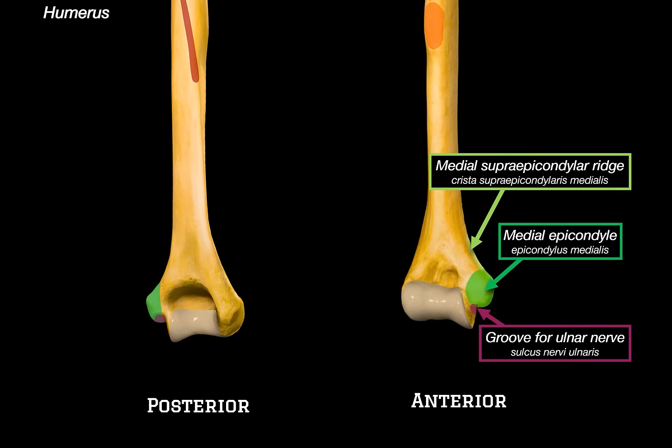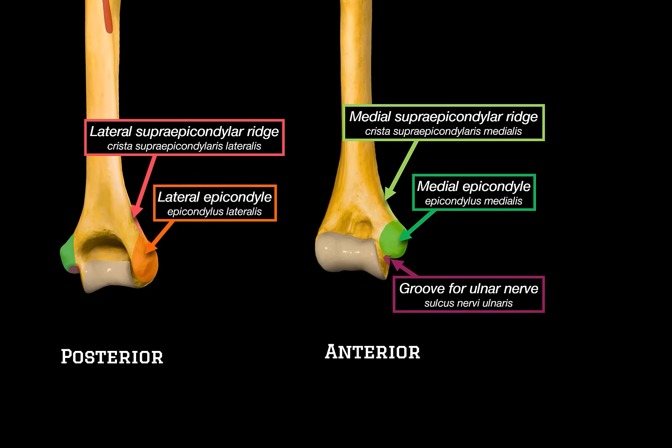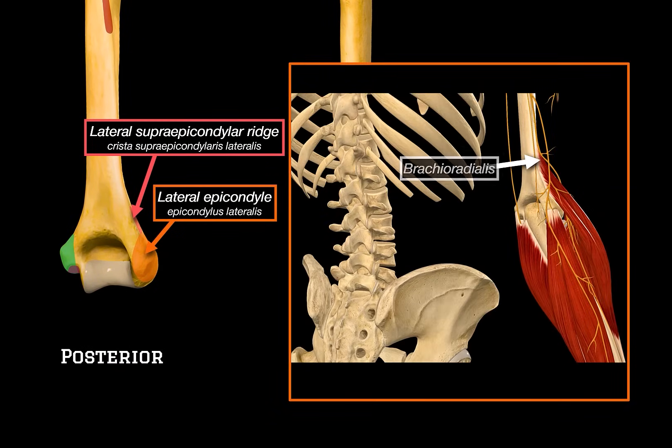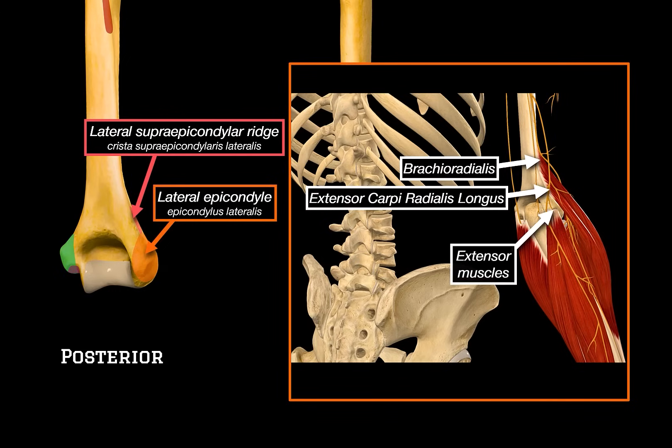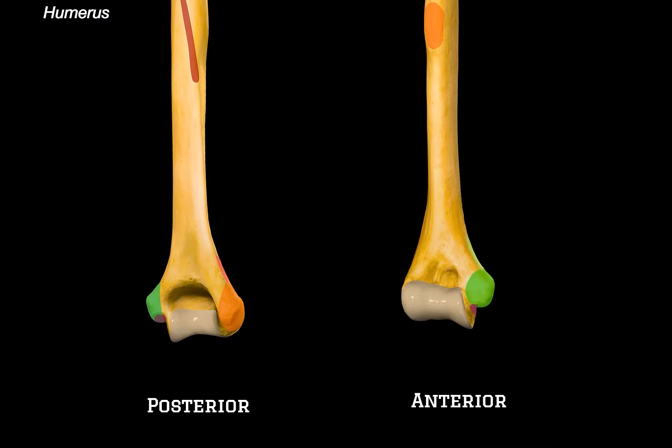Now let's shift to the lateral side. This is the lateral epicondyle — compared to the medial one, it's a bit smaller. It serves as the common origin for the extensor muscles of the forearm. Just above it, we have the lateral supracondylar ridge, which provides additional surface area for muscle attachments. We can see some of the muscles that anchor here, like the brachioradialis and extensor carpi radialis longus, as well as the rest of the extensor group more posteriorly. So medial side equals flexors, lateral side equals extensors — easy to remember.